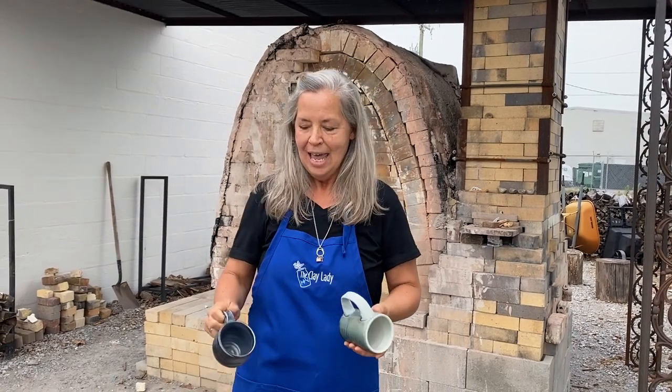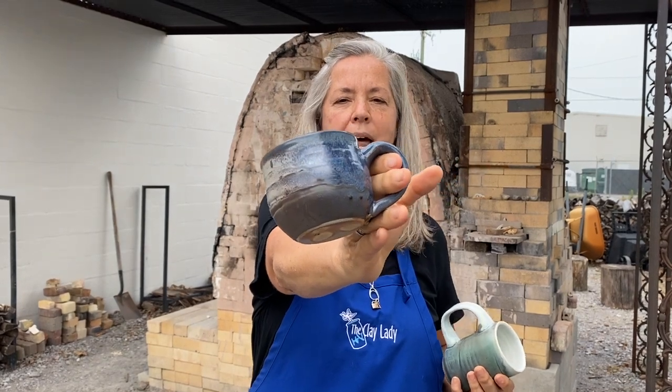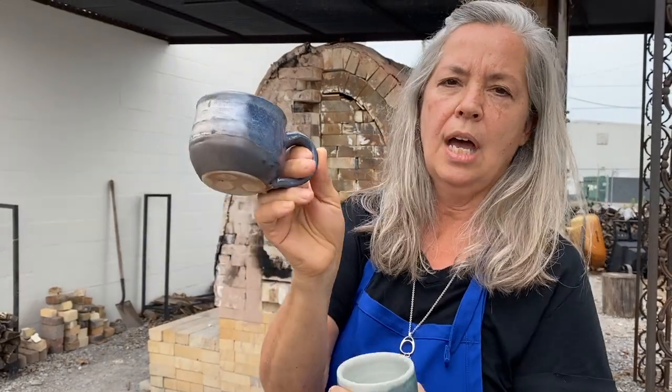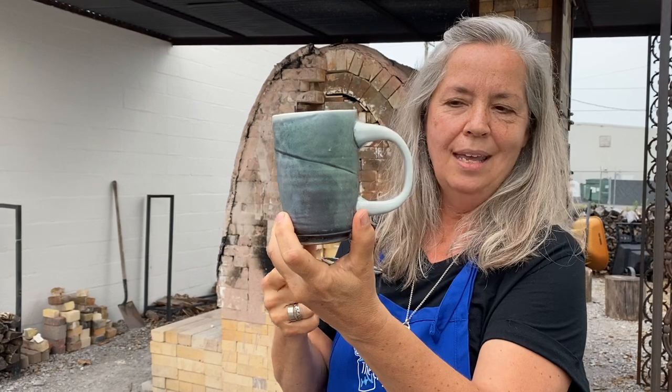This is one of the pots I pulled out from the last firing, and you can see where the soda hits it and really creates some good shine. This is our Everglade with our Winter Day, both fired in our wood kiln at cone 6.